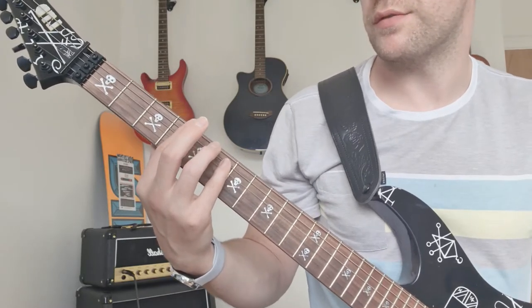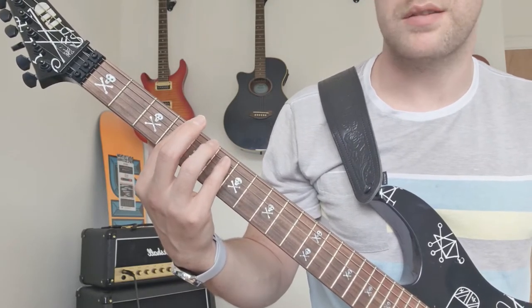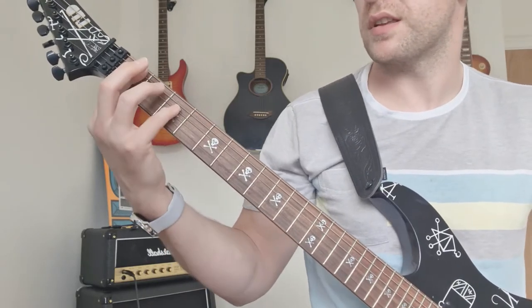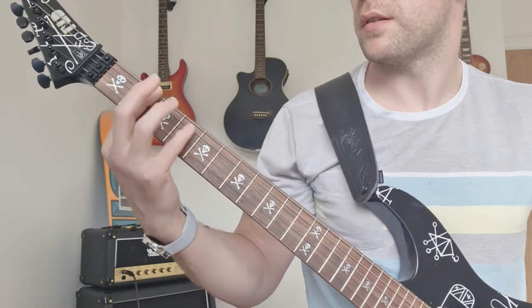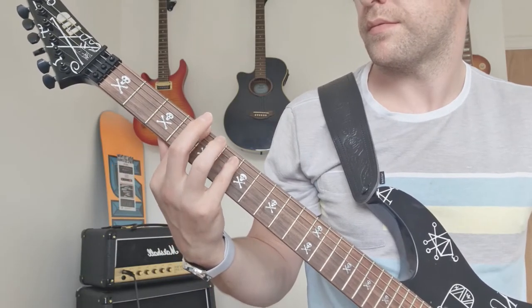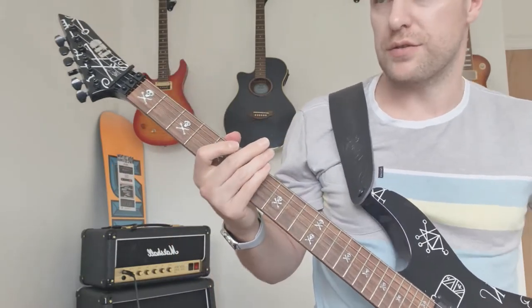Then you move down to four and six on the E and A and do the same. Putting that together it sounds like... and it goes back to the start.